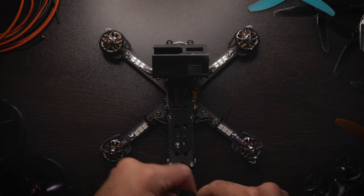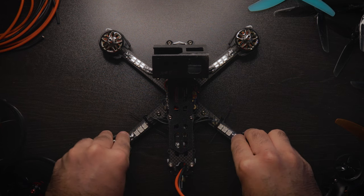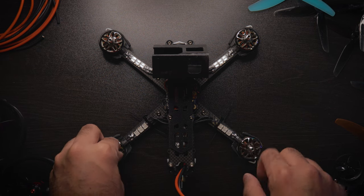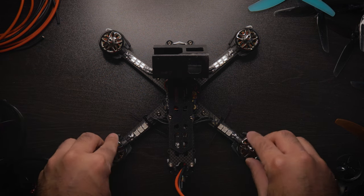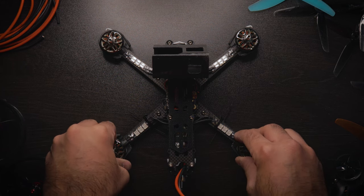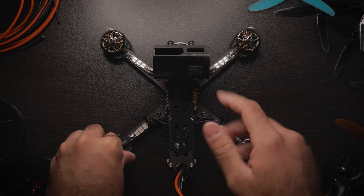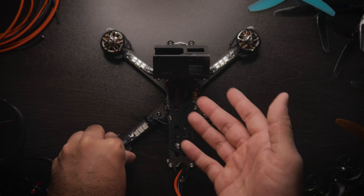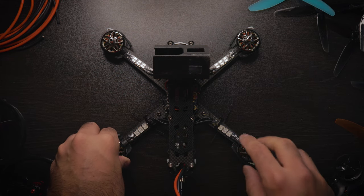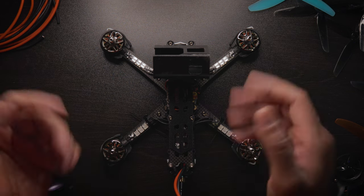That's pretty much it for the testing. I didn't go super high on the throttle because I didn't want the motors getting hot just sitting idle on the desk. That's it for the video — it's a short one. It's a cool thing to have, there's no real risk to it, and there are also more expensive and cooler LED options that are a little more difficult to install if you want those. Thank you so much for watching — remember to like, comment, and subscribe, and I'll see you in the next one.